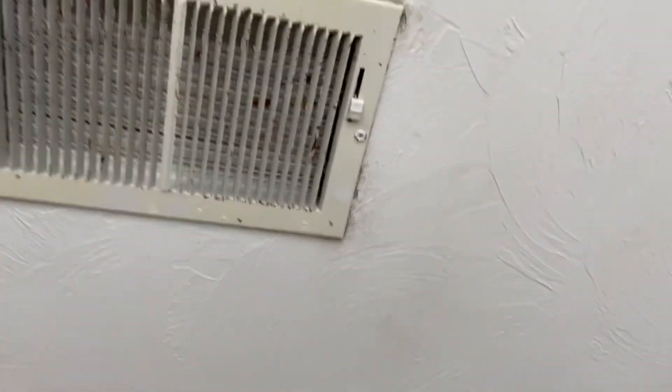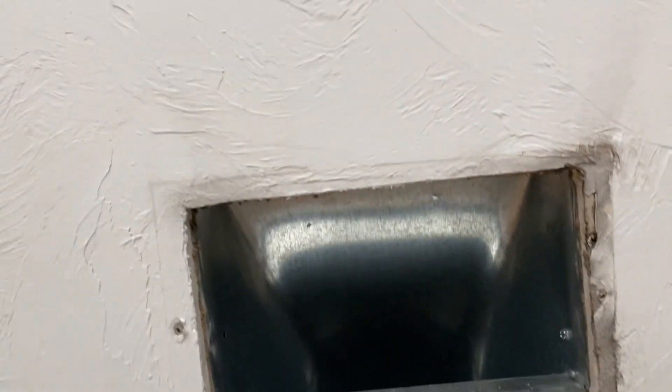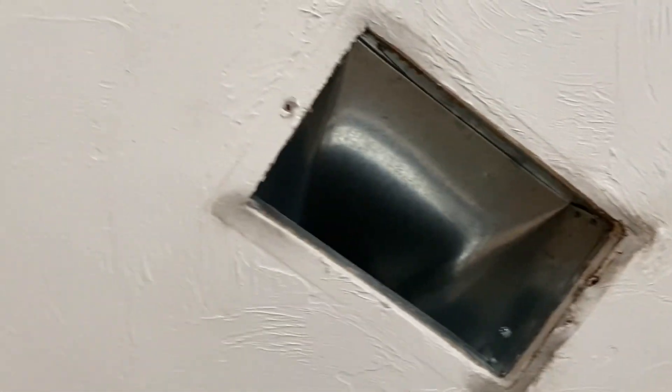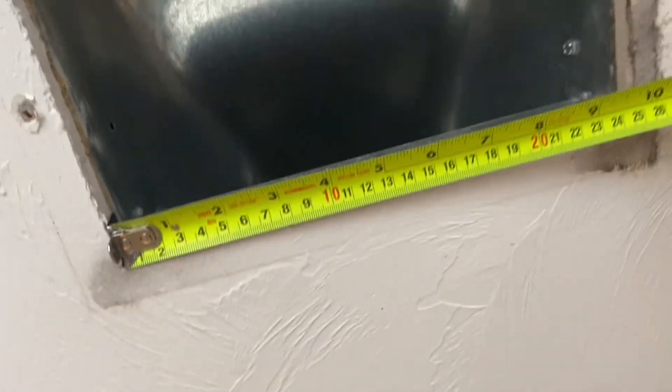You just remove these two screws — it's really not very difficult. Once we pull this down, you can see that's really bad, so I'm definitely not reusing this. If we look at the actual hole in the ceiling, you can see it's a lot smaller than the actual vent, which is why you want to measure this. The opening measures 6 by 10.